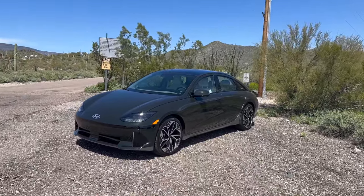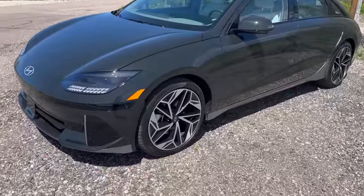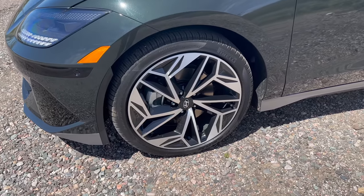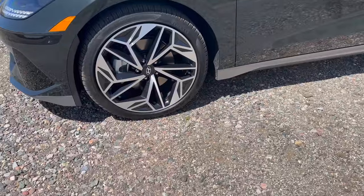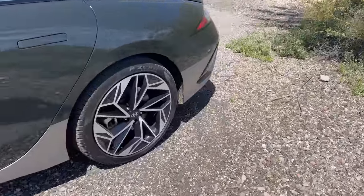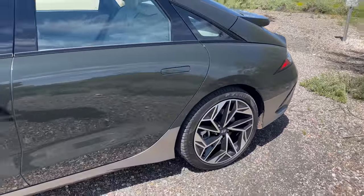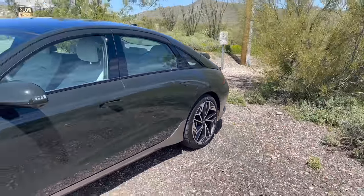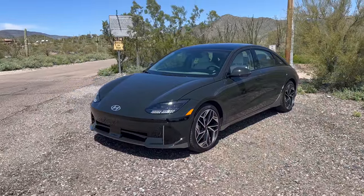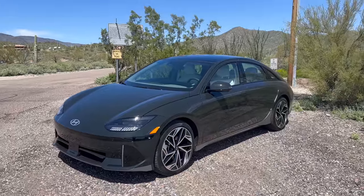There are two wheel configurations: 18 or 20 inch. This one has 20-inch wheels with 245/40/20 Pirelli P Zero tires — a fully EV-optimized OE tire. Front and rear are both 245, so it's a square setup, which I prefer for performance driving. 245 all around is a pretty normal, good size tire.